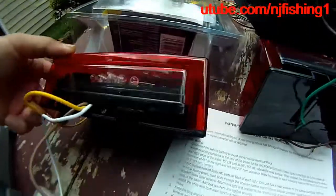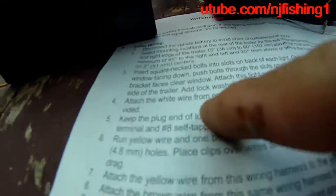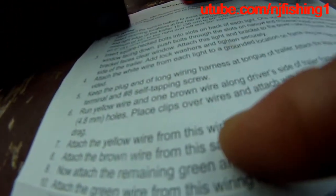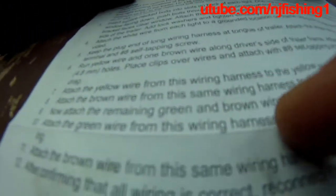So this Optronics trailer lights are good. I'm going to install them. I'm going to insert the bolts and attach the white wire from each light to a ground location on the frame using two eyelet terminals and number eight self-tapping screws. Then run the yellow wire and one brown wire along the driver's side of the trailer frame, attach three metal clips to hold the wiring by drilling holes. So that's how it's supposed to be installed. Now I'm ready to install these lights.